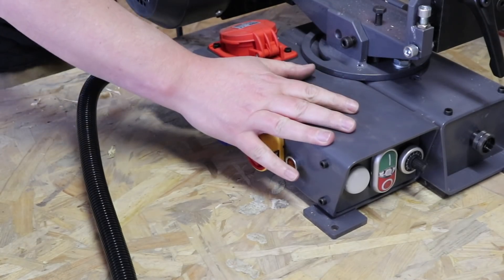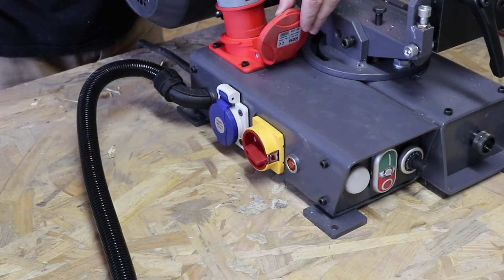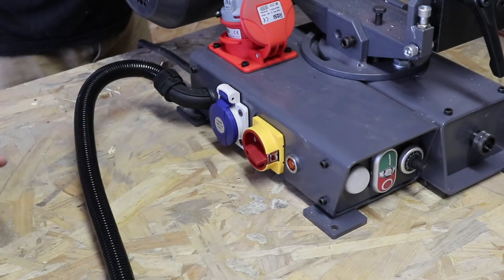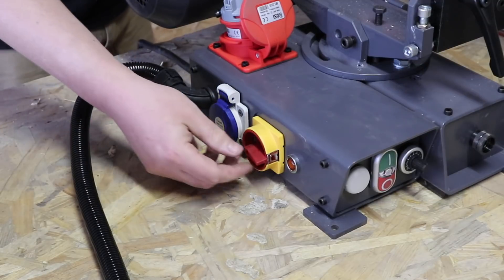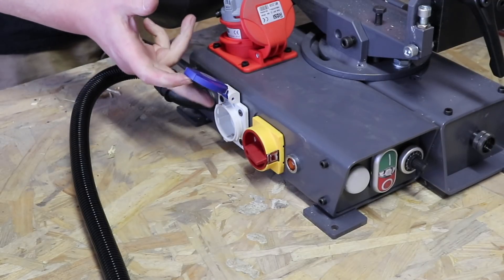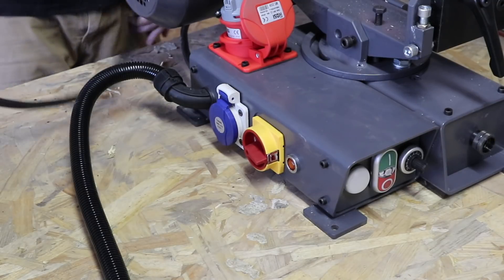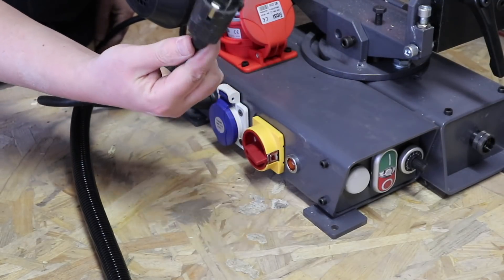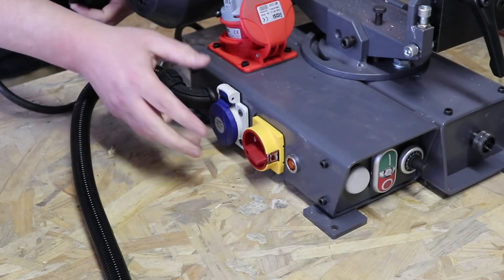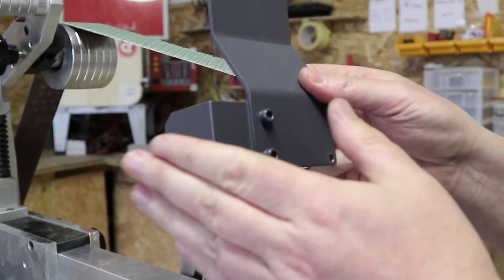The electrics on the base come with an input for the motor which simply plugs straight in and then goes off to the VFD. We also have a mains master switch as well as a spare plug socket, and this will be configured for your region. For example, the main power adapter here is an EU adapter, and that means we also get an EU plug socket there as well — great for lamps, dust extractors, that kind of thing.